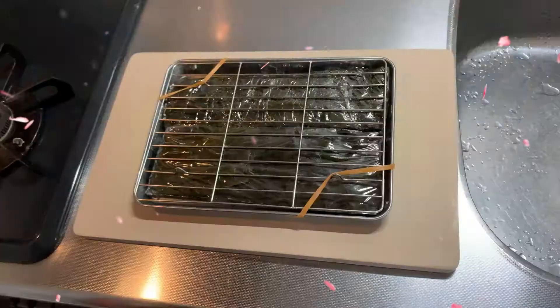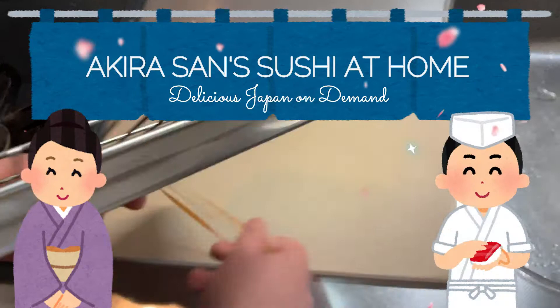Hello everyone! Today's episode is Seabream Sushi, and we'll feature Akira-san's honte-gaeshi, the authentic nigiri technique! Hello everyone, this is Yuri! And Akira desu — hi!